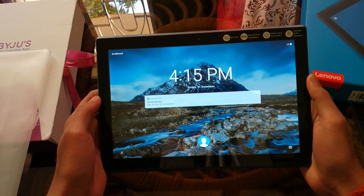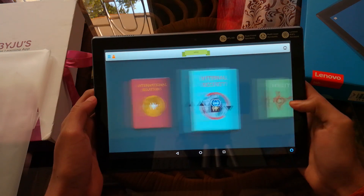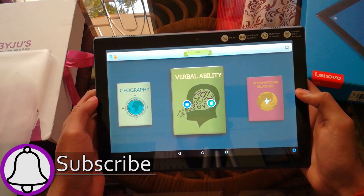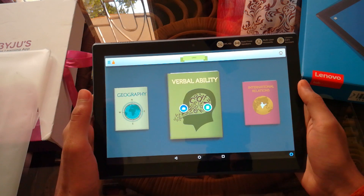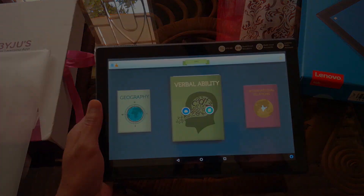So this was it for today's unboxing. I hope that this video was helpful to you, and if it was, please hit the like button, share it with your friends, and subscribe to my channel for more useful videos. Comment below for any questions that you might have and I'll try my best to answer them. I'll see you guys in my next video with something new — till then, goodbye.